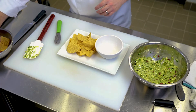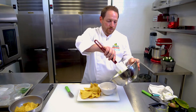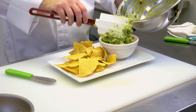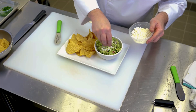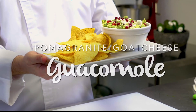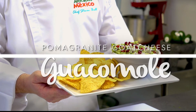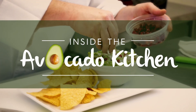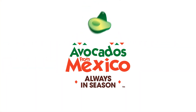Now it's plating time. We're gonna go ahead and add some fresh fried tortilla chips and add our guacamole straight into the bowl. A little bit more fresh goat cheese, and then we want to add some fresh pomegranate arils. There you have it — this is the pomegranate goat cheese guacamole that you can find at AVO Eatery by Avocados from Mexico.